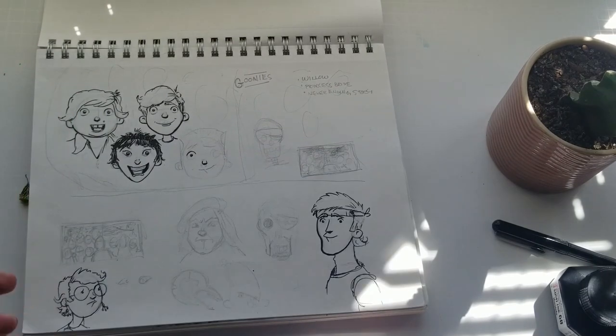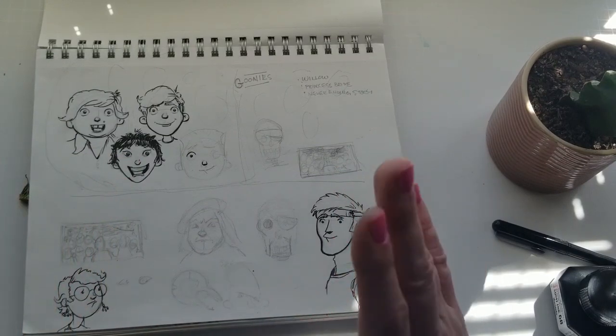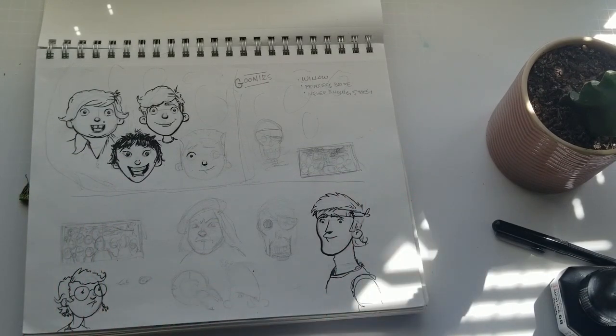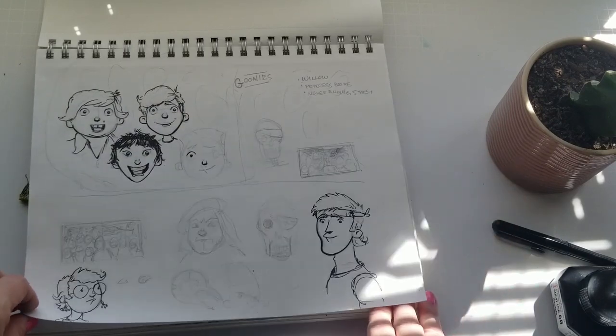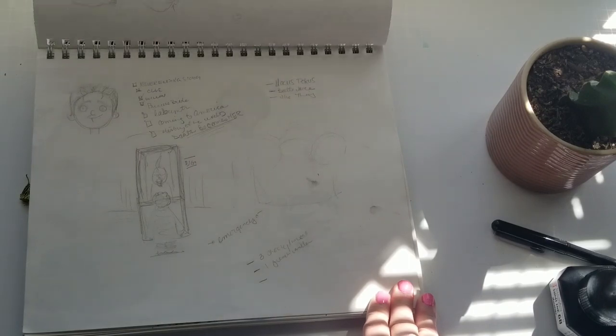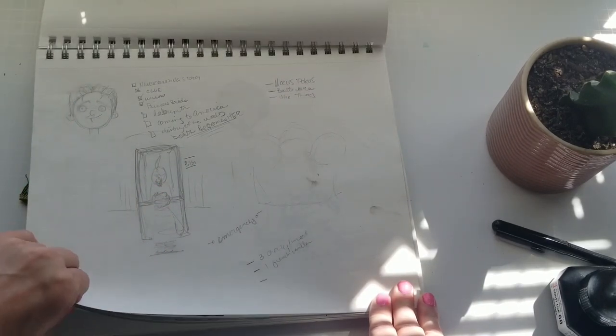These are sketches for another sketchbook — I have a mini sketchbook that's just movie and TV themed. So these are sketches for some Goonies spreads. I did a couple of Goonies spreads. I think I was thinking about doing 'Big' but I haven't done that one in there yet.